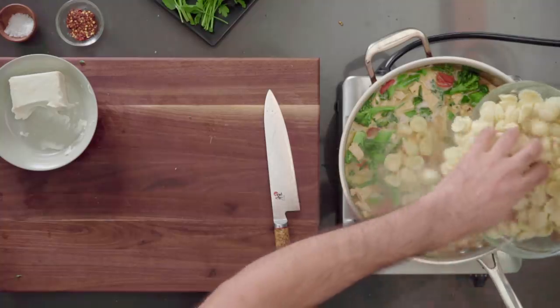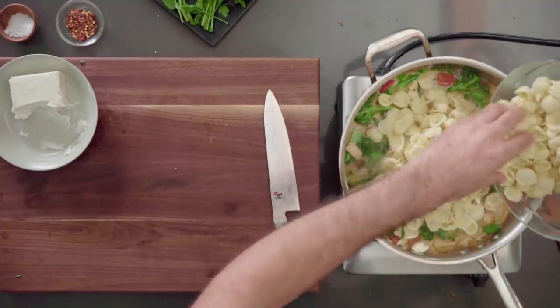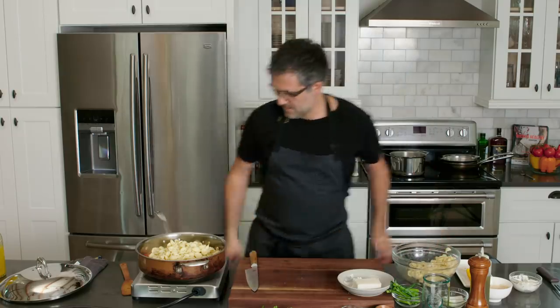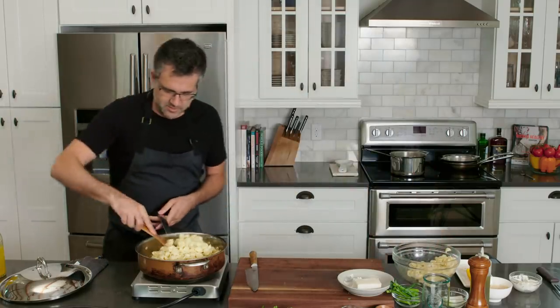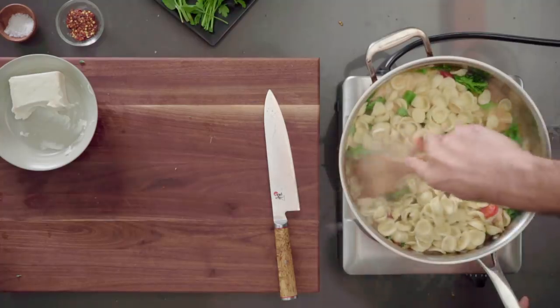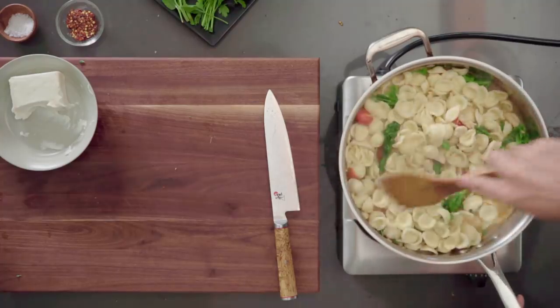So we're going to go ahead and add that to the pan — I've lowered the heat now. This is a nice family meal. Lots of flavor going on in here. Let's go ahead and stir that up and let it simmer with all those other ingredients.